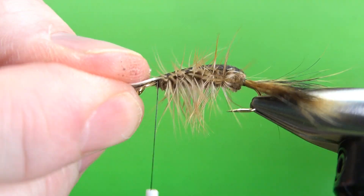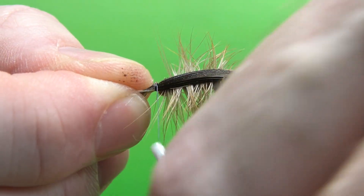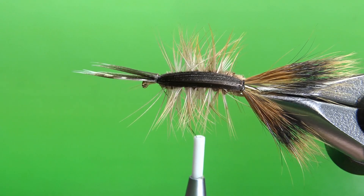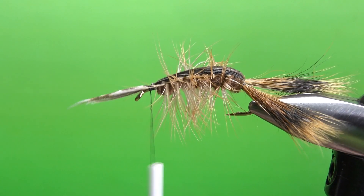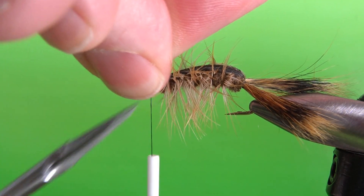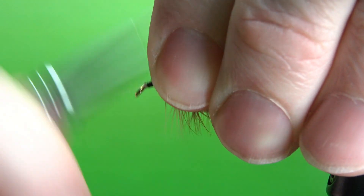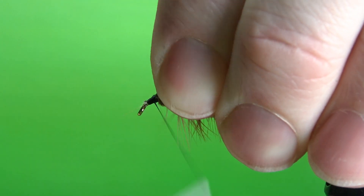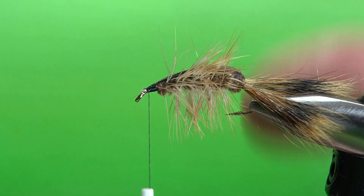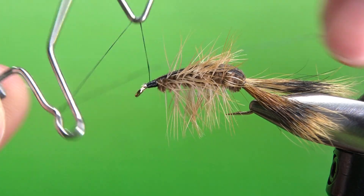Now you can either trim the fibers on top or push them to the side — pushing them to the side is fine. Hang your thread where you want to catch in the slip of turkey feather for the shell back. Take your time and gently pull it over the top, then put a couple of loose wraps and check position before you lock it in. That shell back looks fine, so put a couple more wraps, snip the excess, and smooth out this head. You don't need a big head — just big enough for a whip finish and some head cement. Let's put the whip finish on.